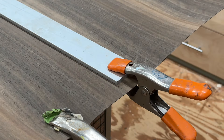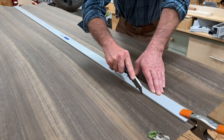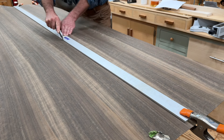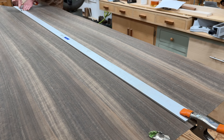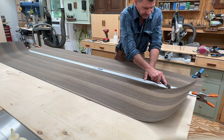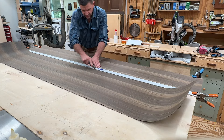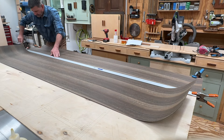Now I'm ready to cut the length of the veneer. Usually takes about two scores to make the cut — you can see I'm all the way through down at the other end. And there we go.